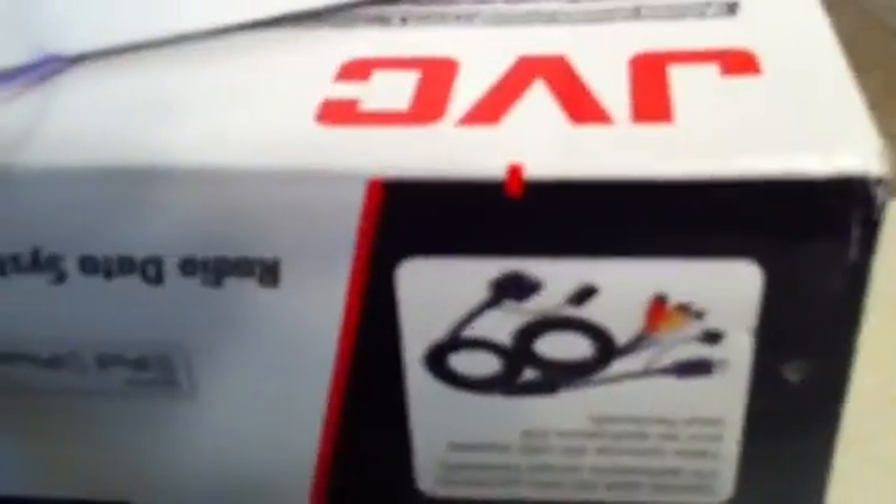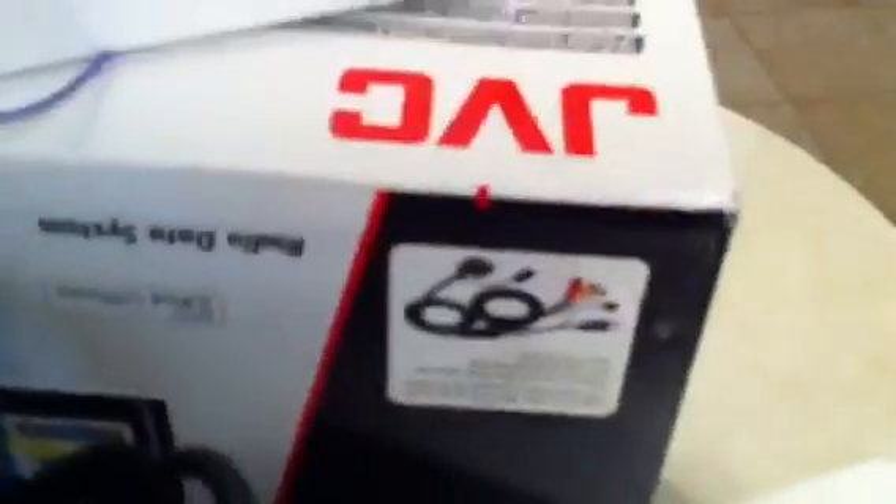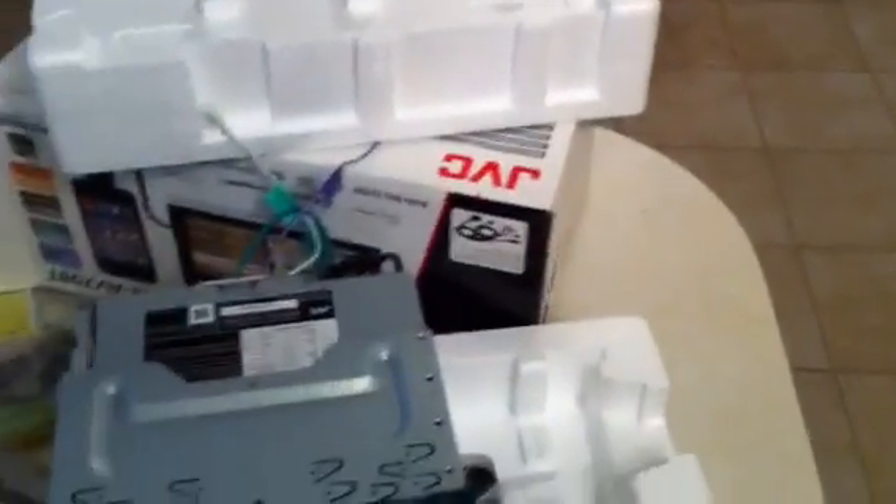It's got a picture on the box for what you need, which is the KSU-30. You can find that on eBay for like $12 — they range from $12 to $40 depending on the seller. But yeah, you definitely have to have that if you want to use your Apple products with it.